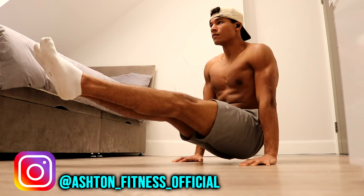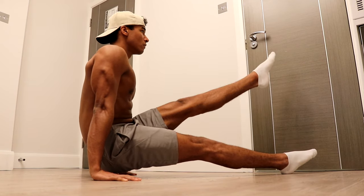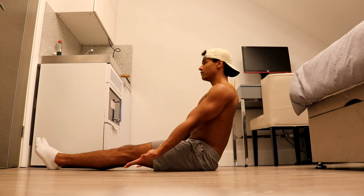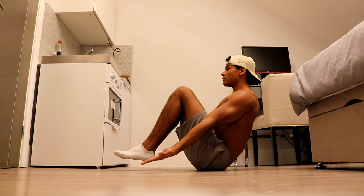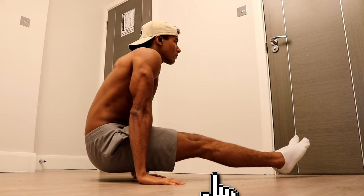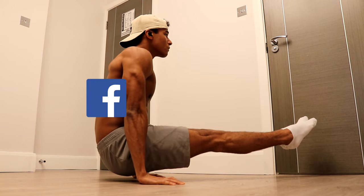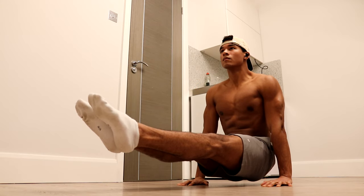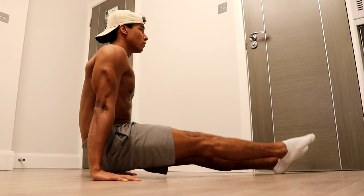Welcome to Ashton Fitness. Today I'm going to give you an at-home workout that you can do to build the strength needed to learn the L-sit. If you're an absolute beginner, you don't need any equipment to do these exercises and they can be performed anywhere in your home. If you enjoy the video, remember to like, subscribe, and share it with your friends so that they can learn how to L-sit too.